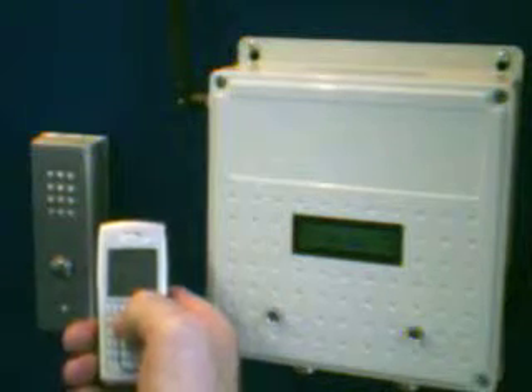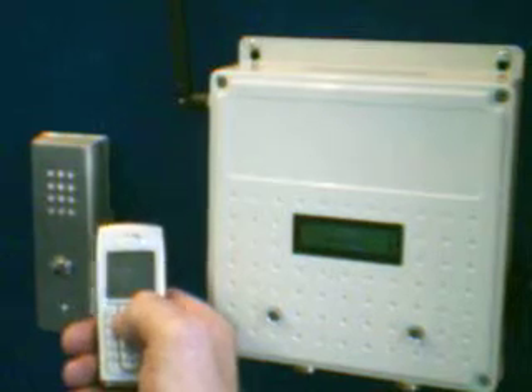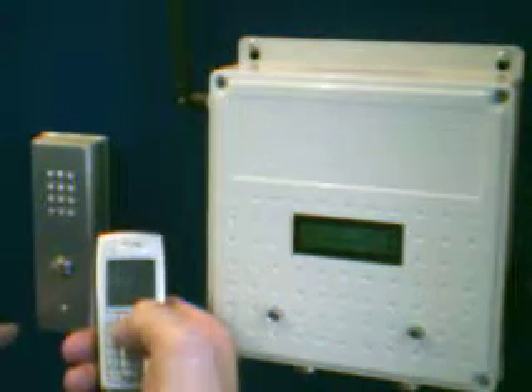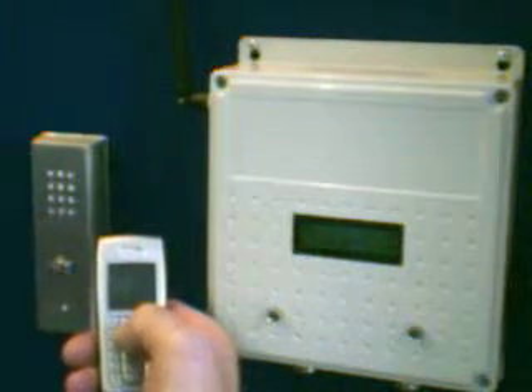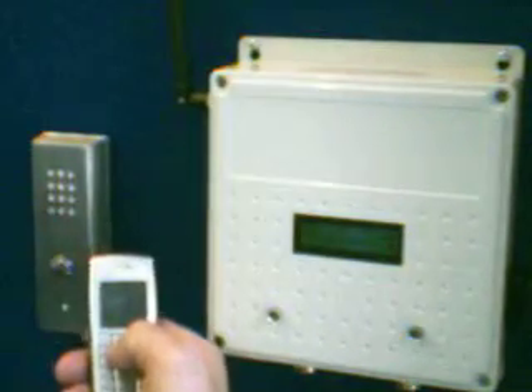My name is Nigel Graver. I'm just going to briefly show you how the new dial-to-open GSM intercom works. This is the stainless call point, which obviously you would put at the door jamb or the gate pier, and this is the interface controller.